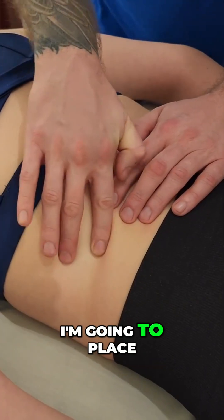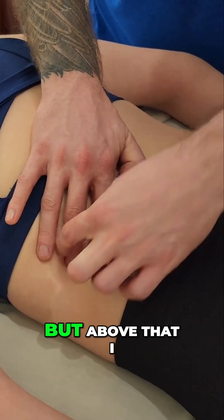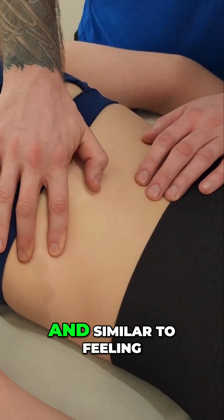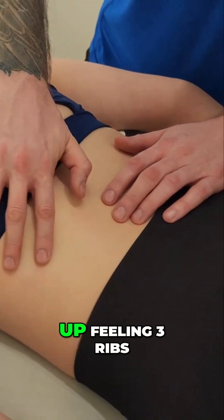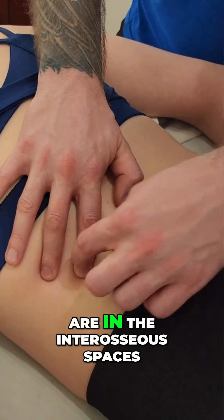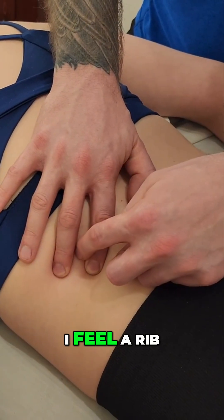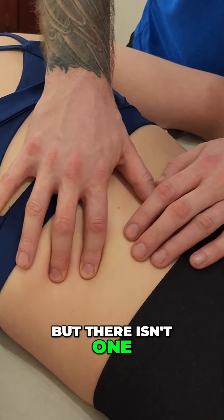From there, I'm going to place a finger above and below it. I feel the 12th rib here, and above that I feel her 11th rib. Similar to feeling spinous processes, I'm going to count up feeling three ribs at a time. While my fingers are in the interosseous spaces, I feel a rib in the middle, plus a rib above, but there isn't one below here.